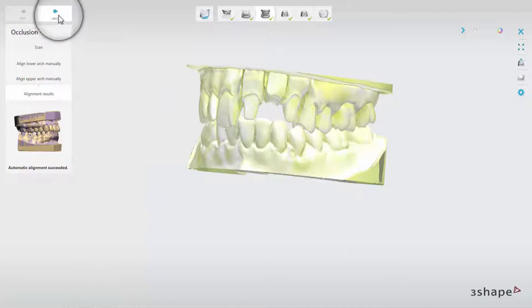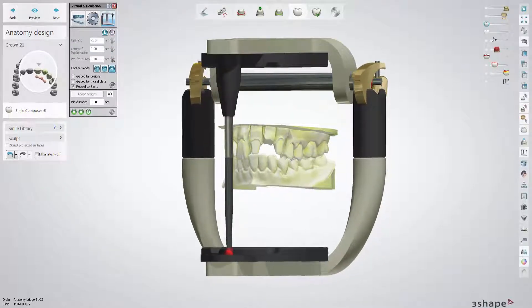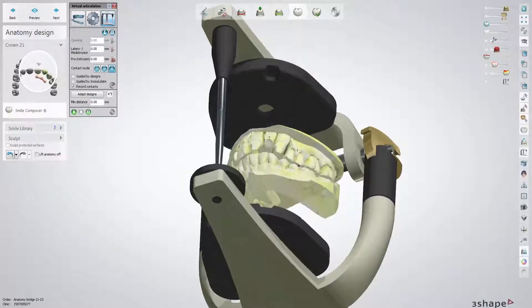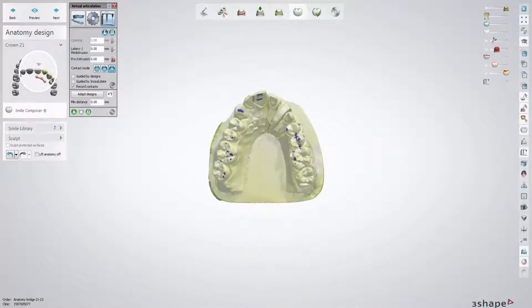Now you can start designing restorations using Dental Designer. Use of the Dynamic Virtual Articulator allows you to design restorations taking into account not only the static but the dynamic occlusion too.